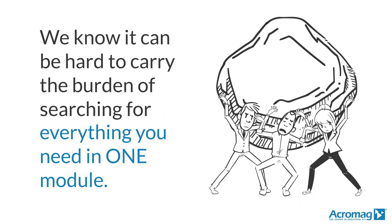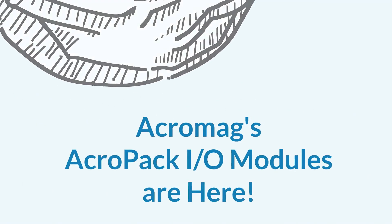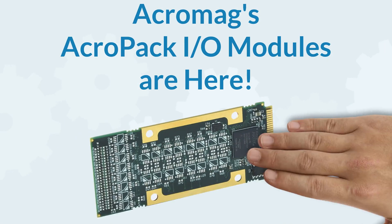At Acromag, we know it can be hard to carry the burden of searching for everything you need in one module. But your burden has been lifted. Acropack I.O. modules are here.